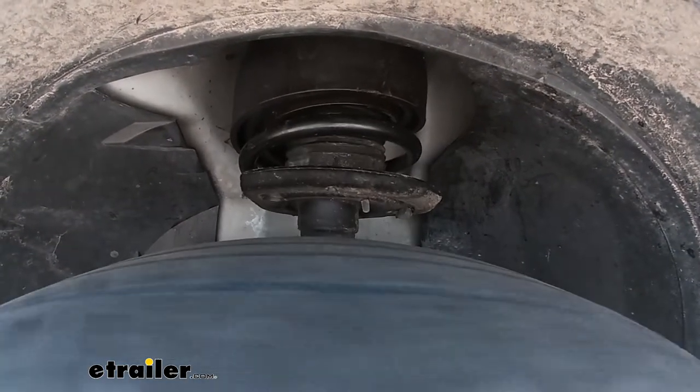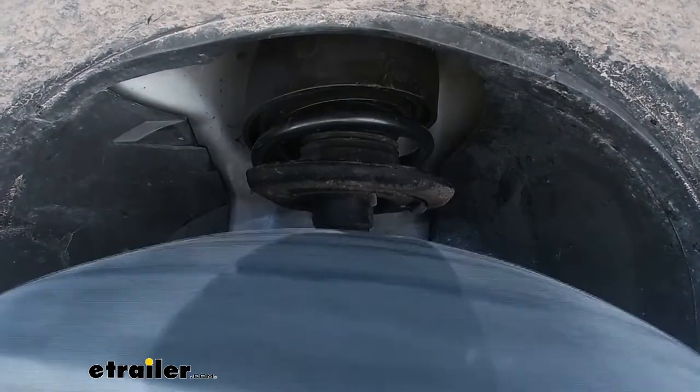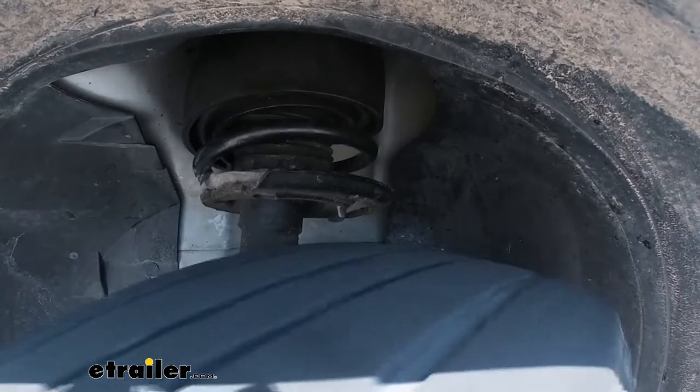With our helper springs installed we're going to go back on that same test course and run it through the same test just to see the difference. Hitting the bumps first — immediately I can tell already that the suspension just seems a little bit heavier duty in a good way. It's just handling it a little bit more gracefully. It doesn't feel like the shock is getting a huge workout. It feels tougher, absolutely out the gate. I'm not loaded up right now so it's really not going to shine until you have it loaded up, but immediately even without weight it's already made a big difference. Even in the slalom it's making this minivan feel a lot sportier. I'm pretty impressed for a really quick install — this is a great way to get a lot better handling, better suspension feel, and be able to support heavier loads on your vehicle.